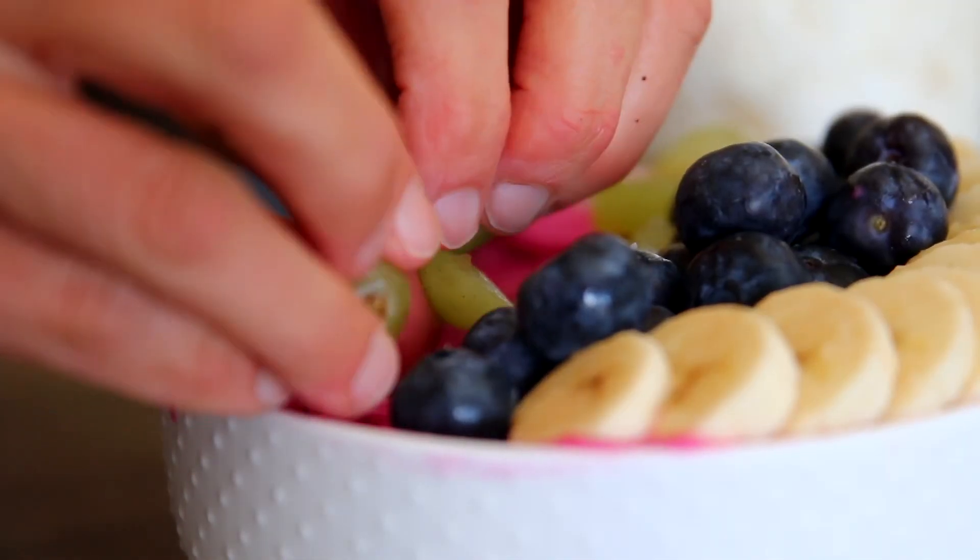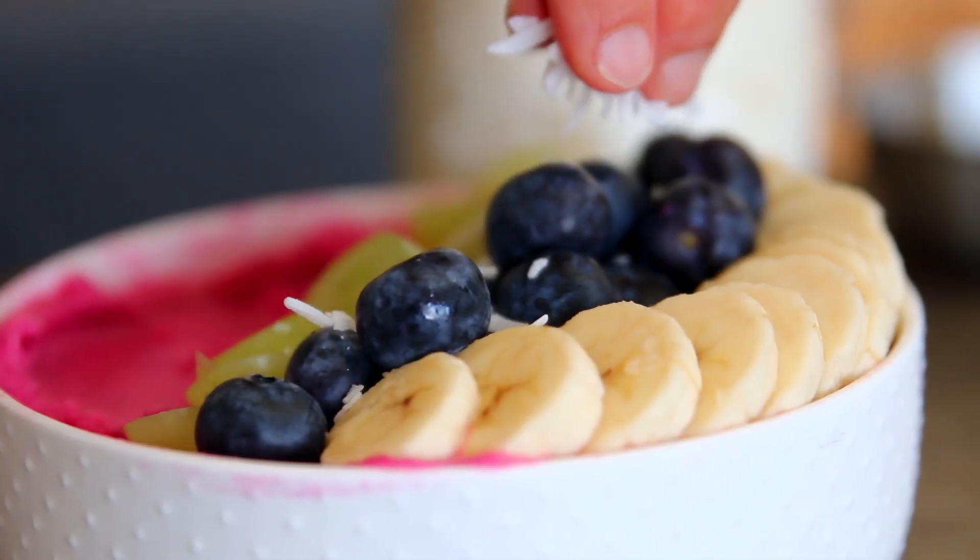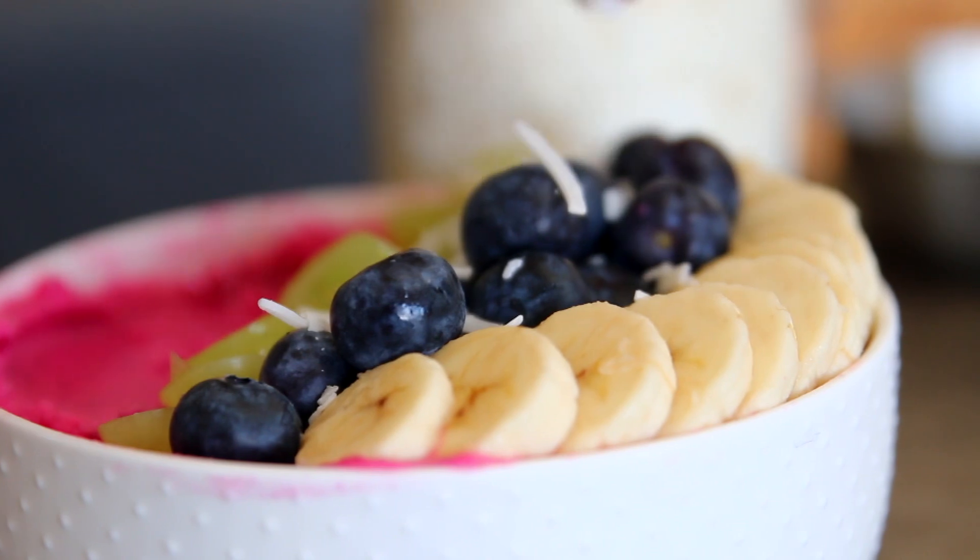I'm topping this with some blueberries, some bananas, a little bit of grapes, and some coconut flakes. But of course make this your own — whatever you've got on hand I'm sure will taste amazing.